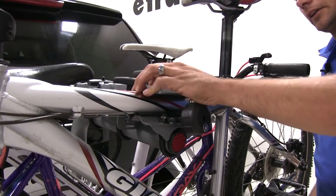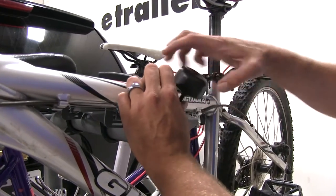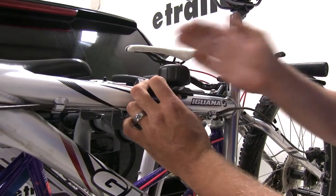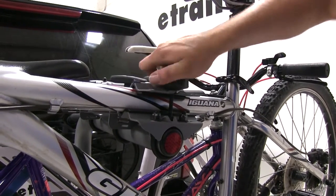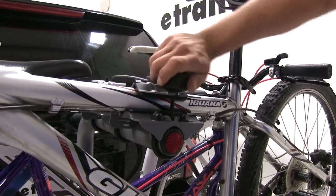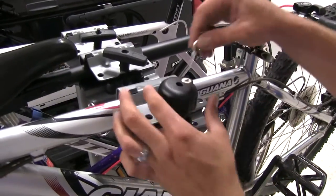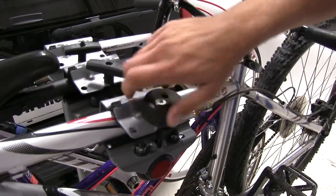Then we're just going to follow that same process we used on the other two — bring the top part of our cradle up and around. We're going to loosen up our knob. Now this is a locking knob, really going to secure your bikes into place. When it's unlocked, it's going to turn and tighten to reach down and grab that bike and secure it. Once we switch it into the locked position and place our key in and rotate it, it actually goes into a free-spool mode.